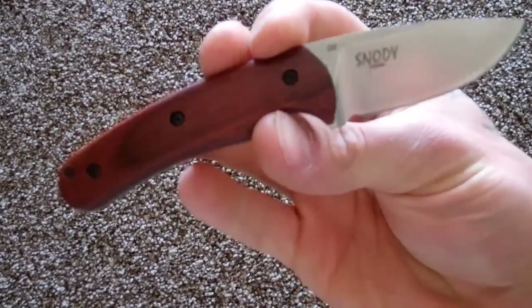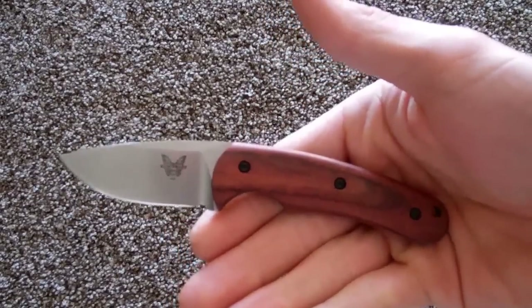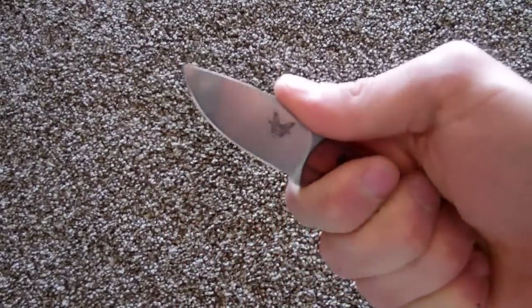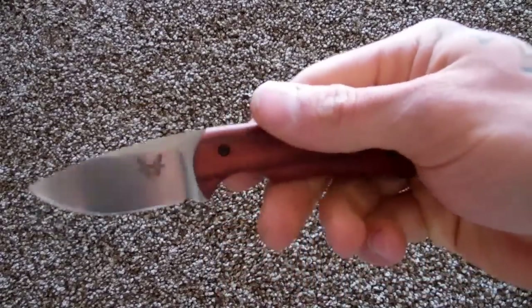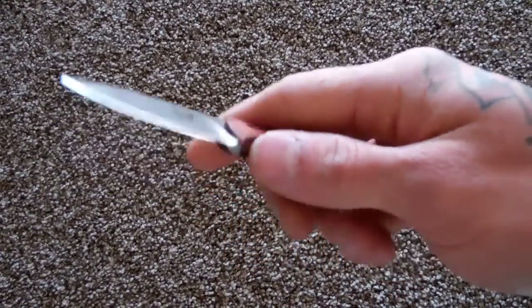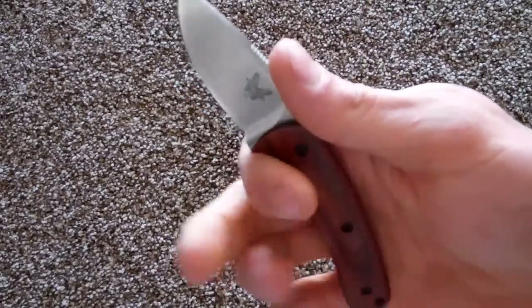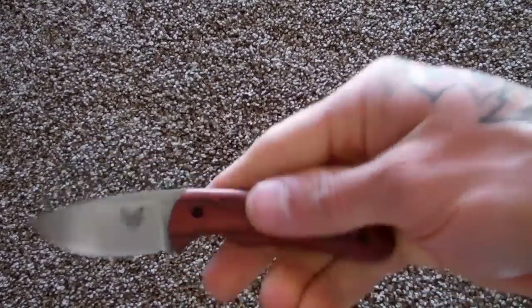If anyone knows where I could order a pre-made kydex sheath for this that I don't have to send the knife out to get fitted, could you PM me? I'd like to get a kydex sheath with a belt loop, but I don't really want to send the knife out because I use it a lot and I'd rather keep it with me.